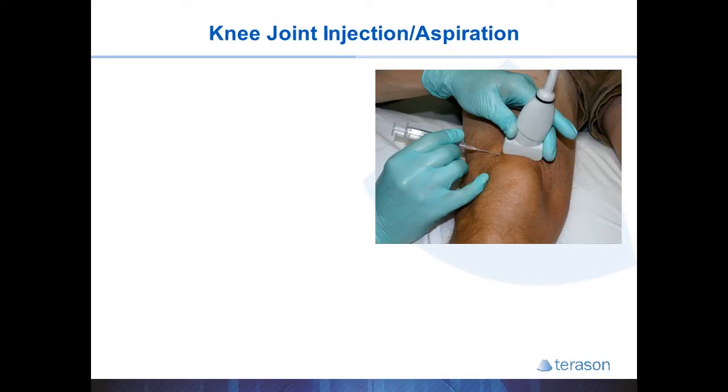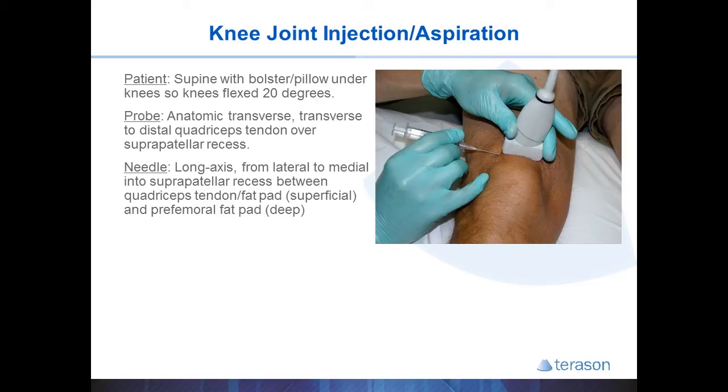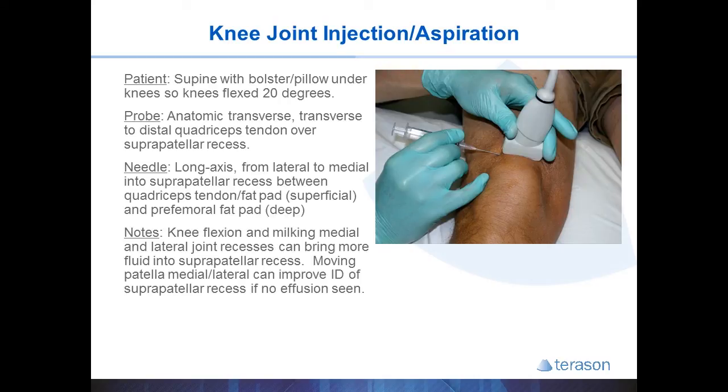The knee joint can be accessed by placing the patient supine with the knee resting on a bolster or pillow. About 20 degrees of knee flexion is ideal to bring fluid up into the suprapatellar recess, which is our target. Place the probe just above the patella in a transverse plane over the suprapatellar recess. The needle comes in from lateral to medial in a long axis approach, traveling just under the quadriceps tendon and above the pre-femoral fat pad. If no fluid is seen, use compression or movement of the quadriceps tendon to help identify the correct tissue plane.